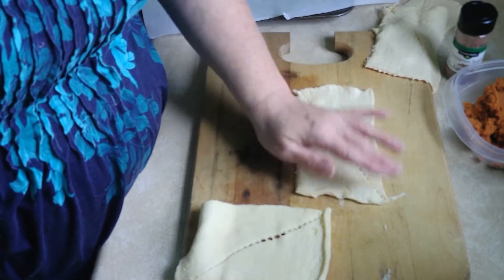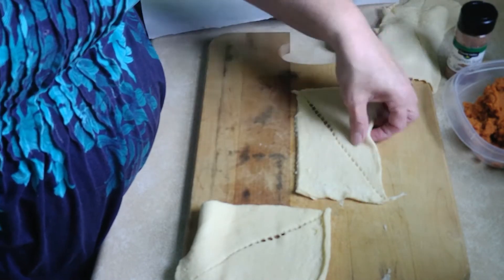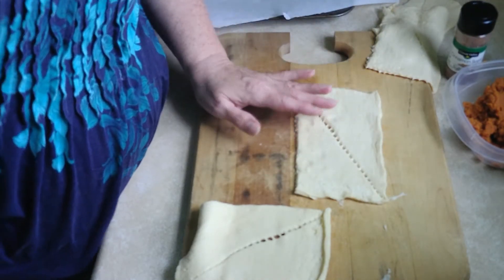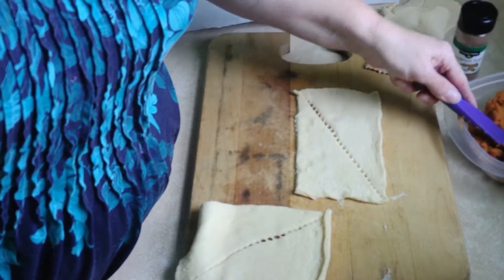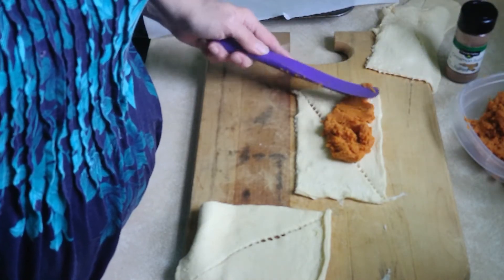She wasn't making them too long in hers, so I am not going to make them that long. I'm going to make them shorter and more easy to eat, so I'm going to do this.